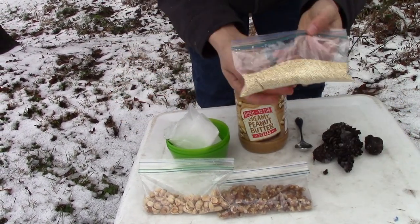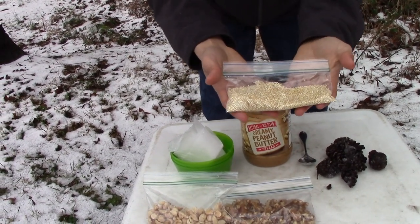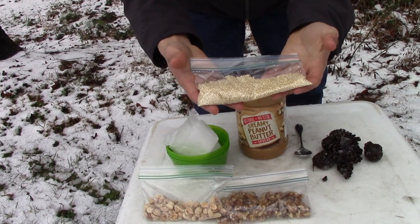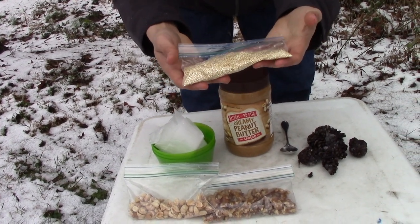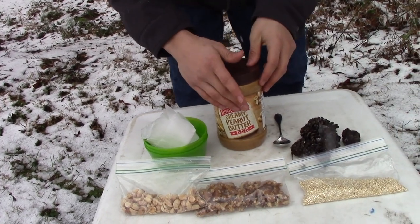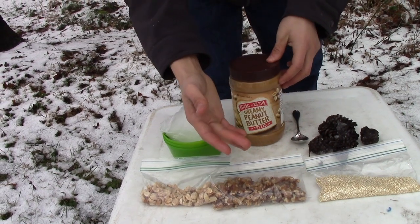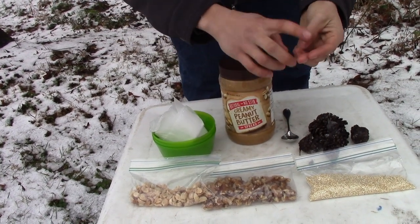As an added bonus, I also have quinoa. Now quinoa is a grain — it is a carbohydrate, which means it provides fast, short-term energy. It'll help them get their body heat up really fast in the cold if they need it. So between these four ingredients — peanut butter, peanuts, walnuts, and quinoa — you have a complete meal with proteins, fats, and carbohydrates.